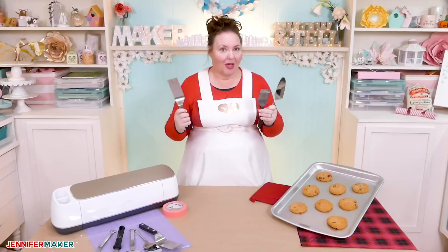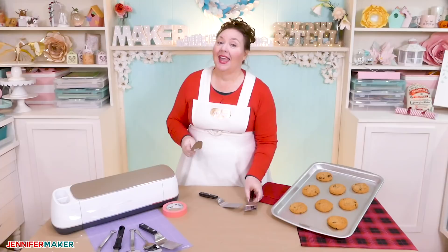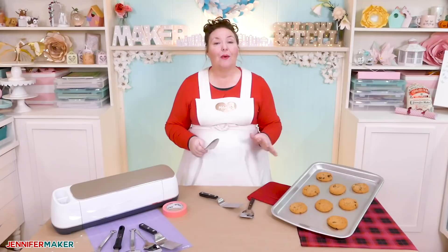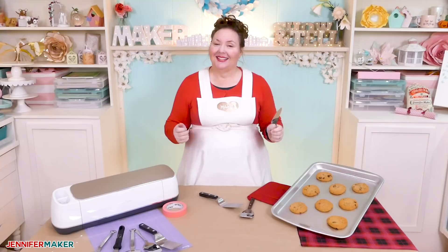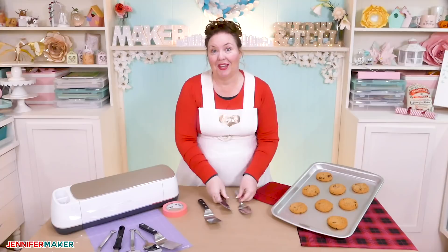So when fellow blogger Jen Swift from WellCrafted Studio posted her engraved pie server in our Facebook group, I was like, are you kidding me? And I knew I needed to try it. Jen graciously wrote an entire tutorial all about how to engrave things like this just for the Jennifer Maker blog, and in today's video I'm going to show you what she is teaching us to help you make one of these awesome cookie spatulas.